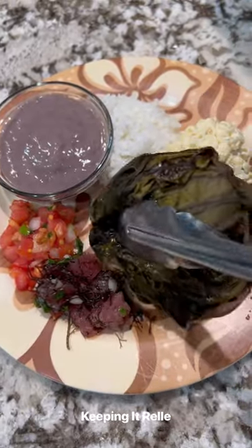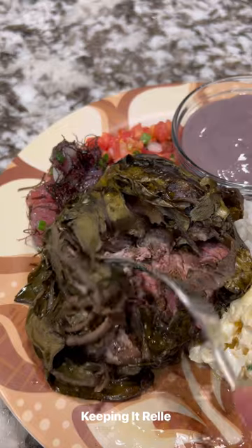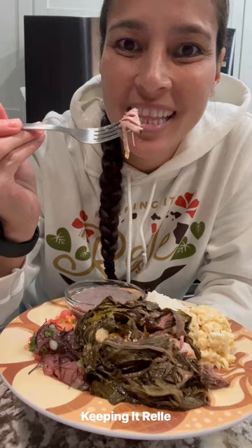When it's done it looks like this, and of course you've got to eat it with all the Hawaiian fixings, right? Look at how tender this is. If you try this, let me know what you think. Enjoy!